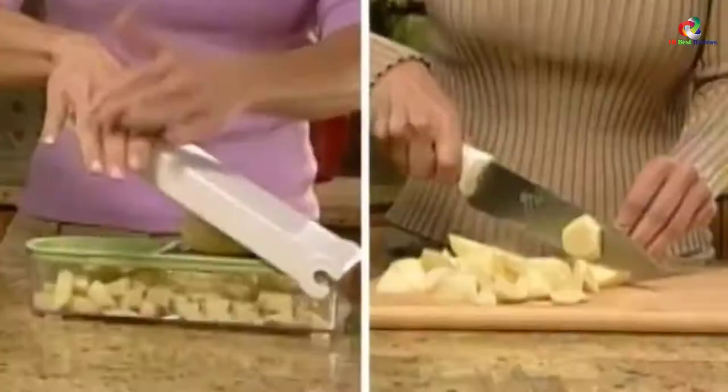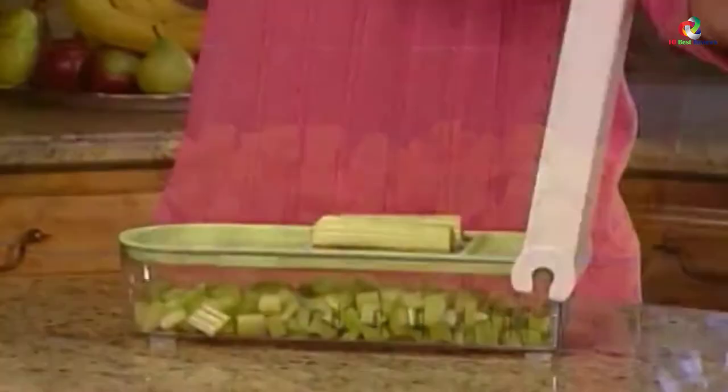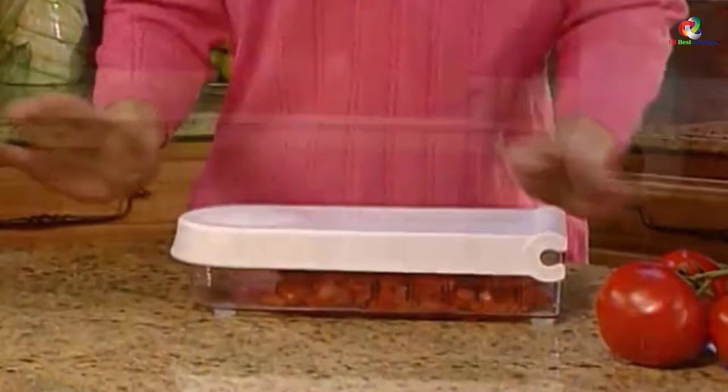Hey guys, in this video we're going to be checking out the top 10 best onion choppers. Through extensive research and testing, I've put together a list of options that will meet the needs of different types of buyers. So whether it's price, performance, or its particular use, we've got you covered.